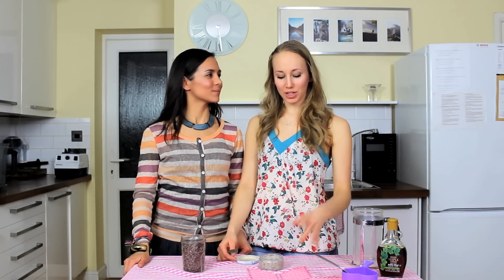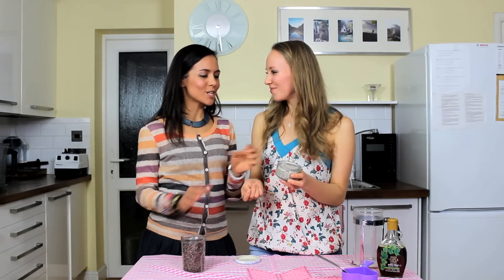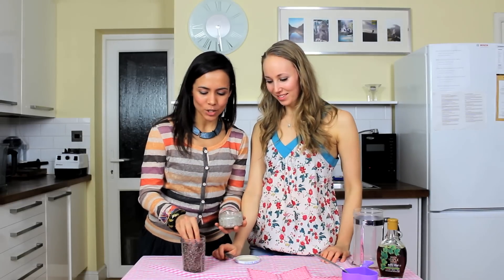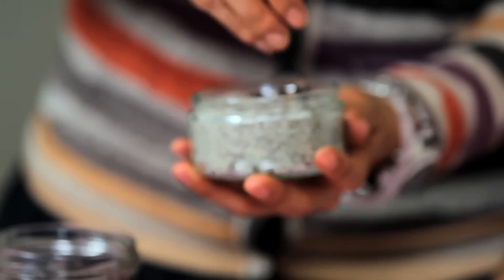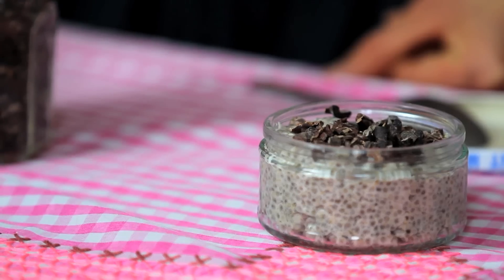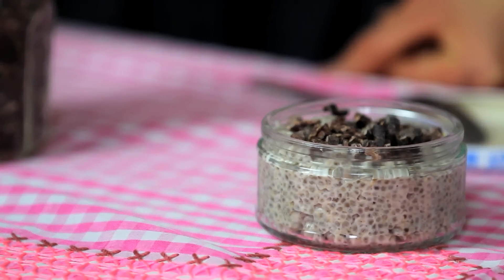Once you have stirred it within that half hour about three times, you can really see it's become a pudding-like texture. You can then put it in little containers or mason jars and just store them in the fridge. It's quite cute for a dinner party too — we've got these in little glass bowls and then we're going to sprinkle some cacao nibs on top, or you can add passion fruit or chopped banana. You can add different types of fruit and toppings, whatever you feel like that day. Add your own spin to it, get creative.